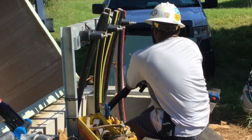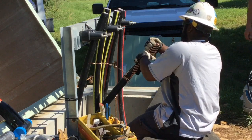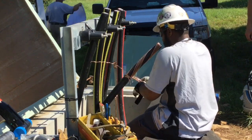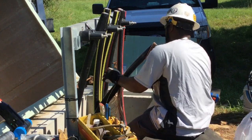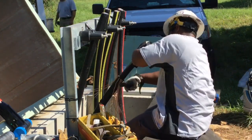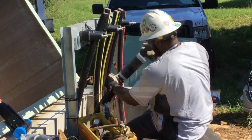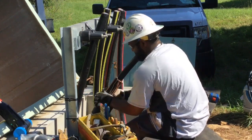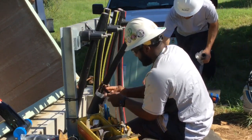What Brandon is doing here is peeling back the outer jacket of a cable. He's going to bend back the concentric neutrals along the base of the cable, tamp them down, and use some mastic to keep them in place. He's going to slide over cold shrink insulation, and here he is applying the mastic.